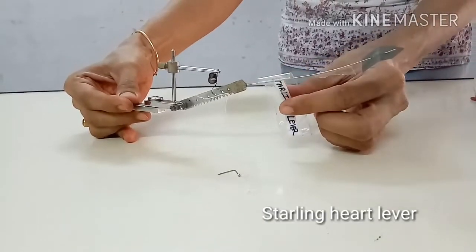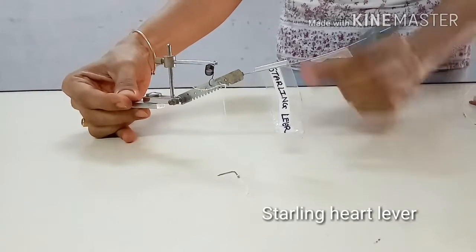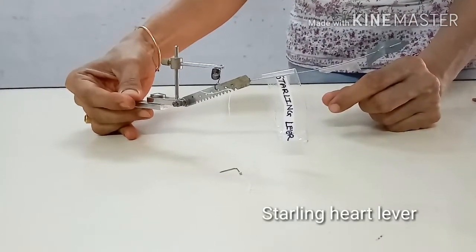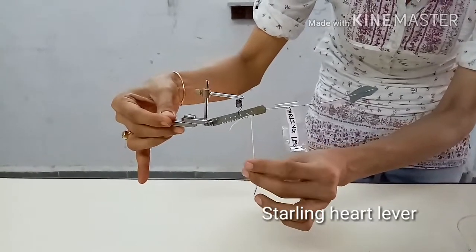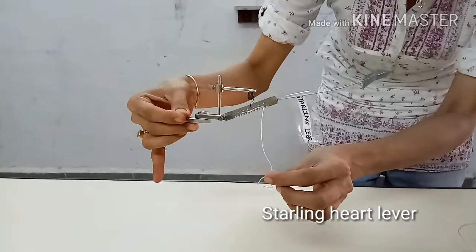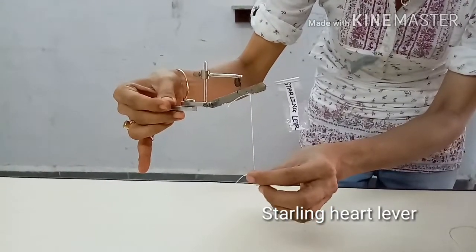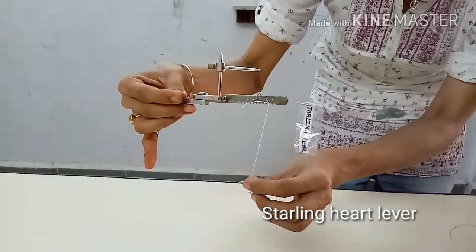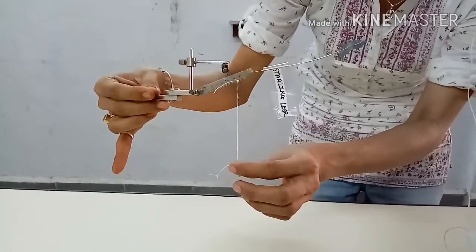This is Starling's Heart Lever. It is used for recording the mechanical events of the frog's heart. It is a sensitive writing lever because of the presence of a spring. This lever is used to record the isotonic contractions of the heart, which are relatively weaker than skeletal muscle contractions. A piece of thread is tied to the lever which carries a bent pin that can be hooked through the apex of the ventricle. When the ventricle contracts, the contractions are recorded by the movement of this lever. When the heart contracts it pulls the lever down, and when it relaxes the spring pulls the lever back to its original position. This lever is mounted on the myograph stand.